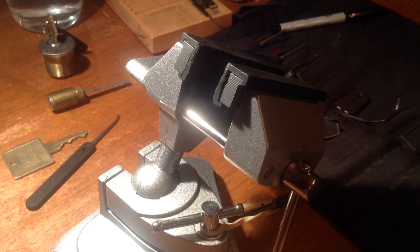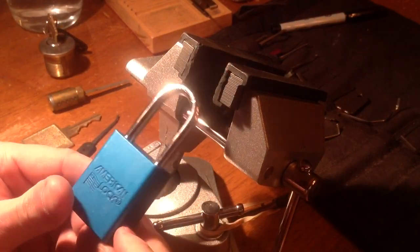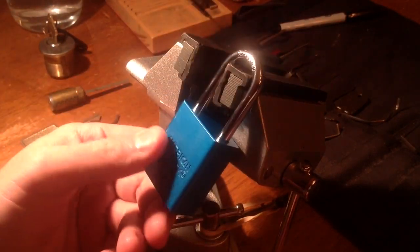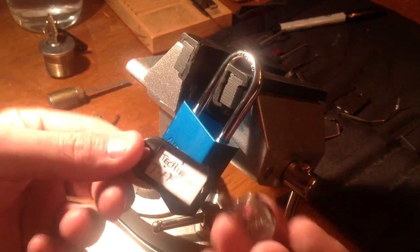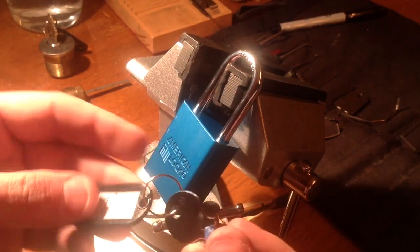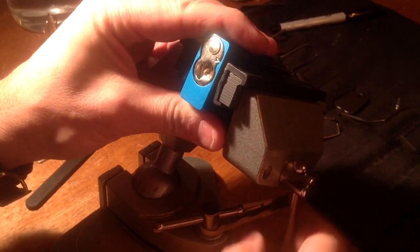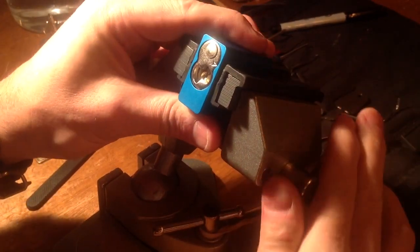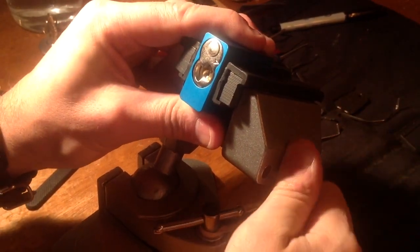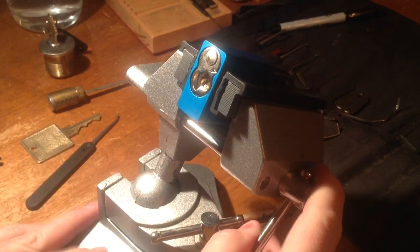Hello guys! Today I have for you a challenge lock. It's an American lock made by Techie Tiff with a mummified key. Never tried to pick it before — I just opened the box and now I will try to pick it.